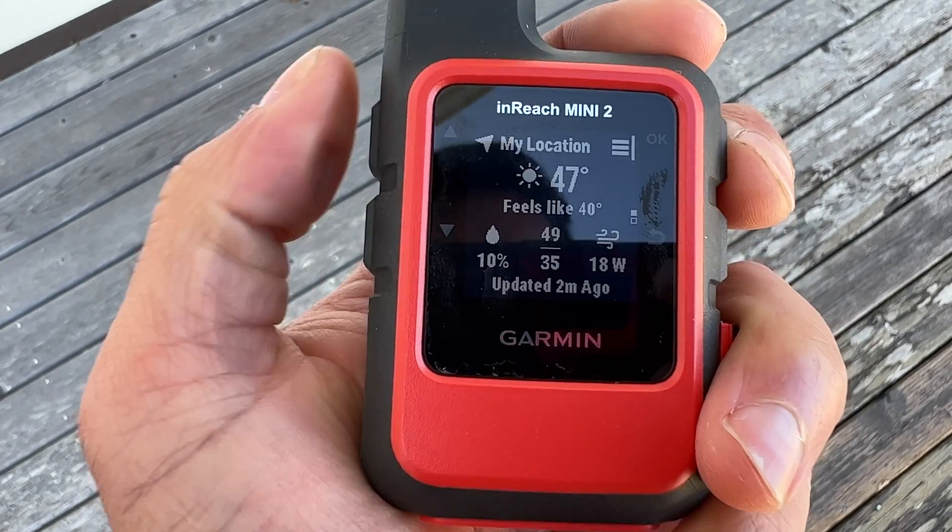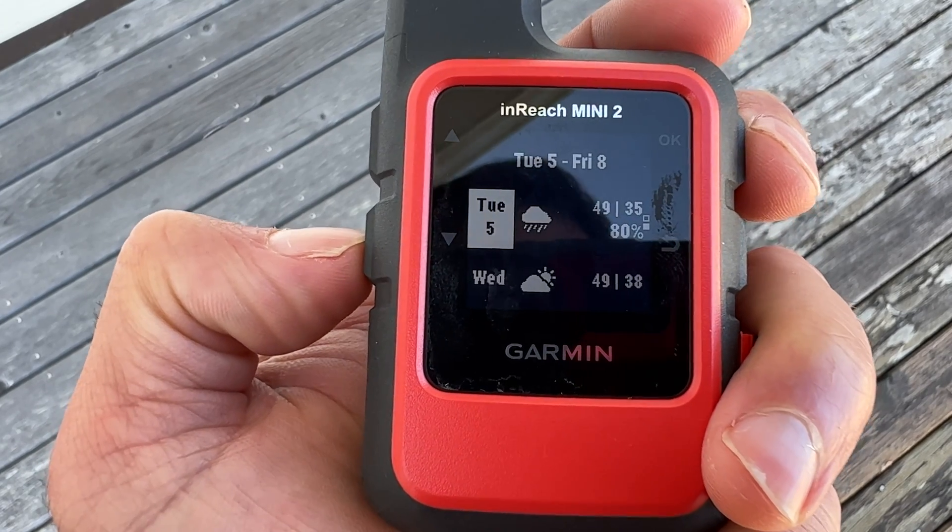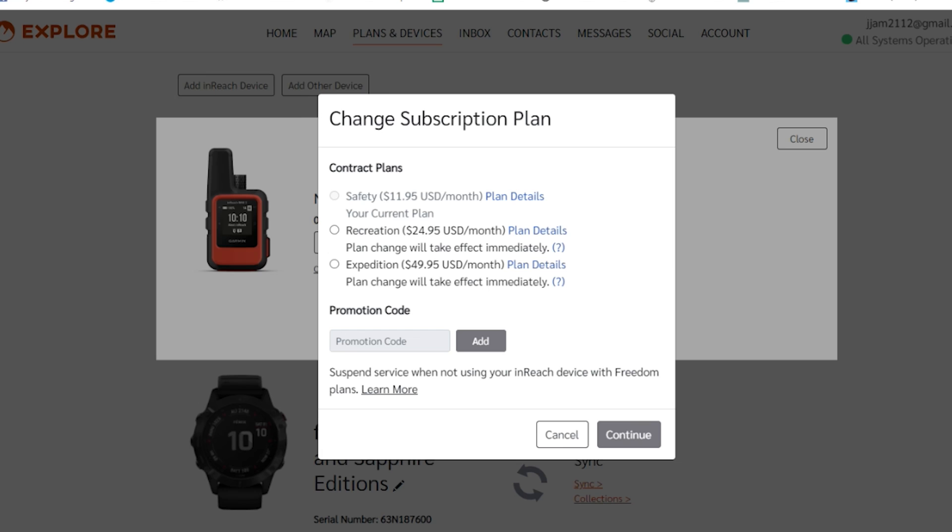Both of these devices will allow you to get up-to-date weather forecasting based on your location. Both of these also will require a subscription plan to use. You can do monthly or yearly, and you can check the Garmin Explorer website to find what would be the best plan for your needs as you go backpacking.